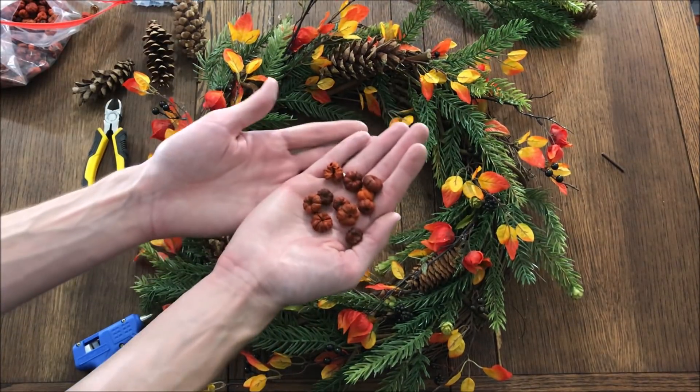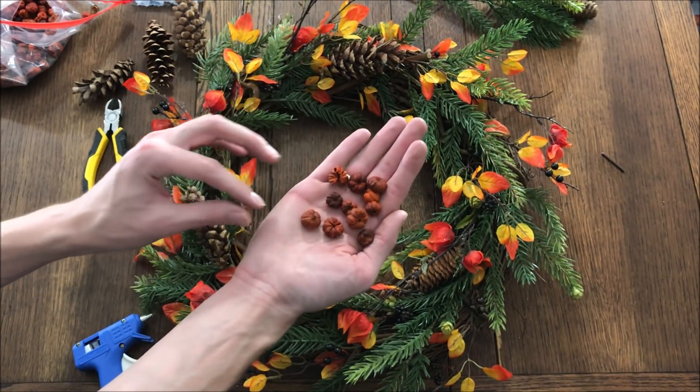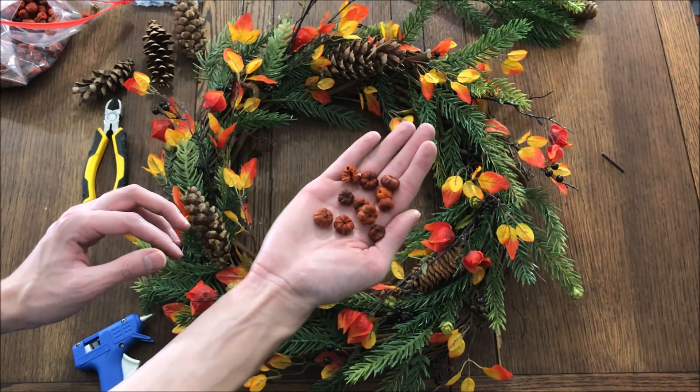Finally, I'm going to add some of these mini pumpkin-looking potpourri pieces.